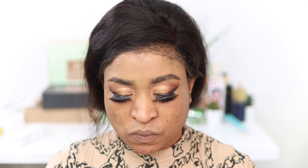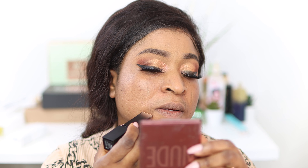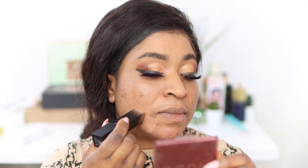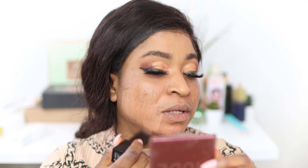I've got three shades of this foundation with me, so I'm not quite sure which one is the best for me. I'm just gonna go with — I've got three shades with me. Let's give this a shot. This one is called Big Net — let's see.